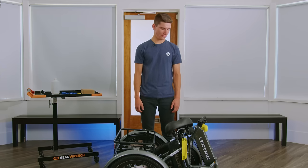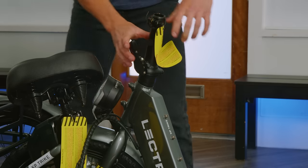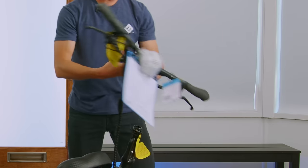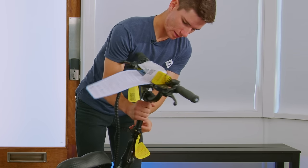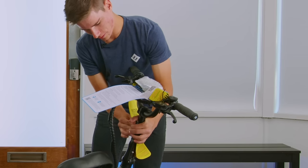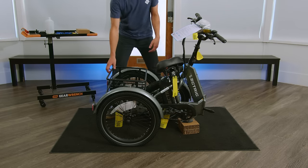Before we unfold our bike, we're going to want to insert our stem. You're going to want to unfold the stem, lock it into place, grab your handlebars, undo the collar to loosen it up, and insert our stem past the minimum insertion point. We can then lock it back down and worry about sizing later.